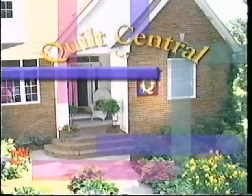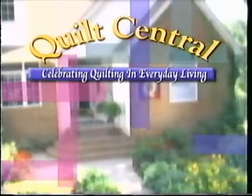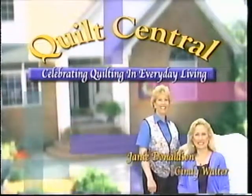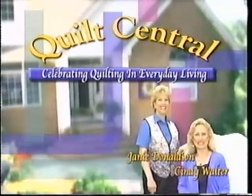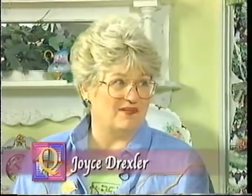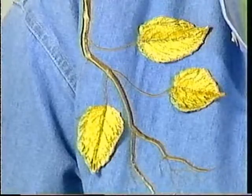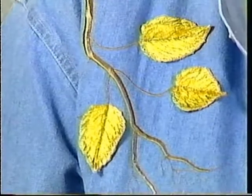Welcome to Quilt Central, celebrating quilting and everyday living with your hosts Janie Donaldson and Cindy Walter. Our guest today is an author and embroidery designer and she's going to inspire us with some outdoor embroidery. Welcome, Joyce Drexler. Oh, it's a pleasure to be with you Cindy and I'm so excited about this. I have incorporated some of my designs into a quilt and also as a wearable art piece, so I want to show you both.